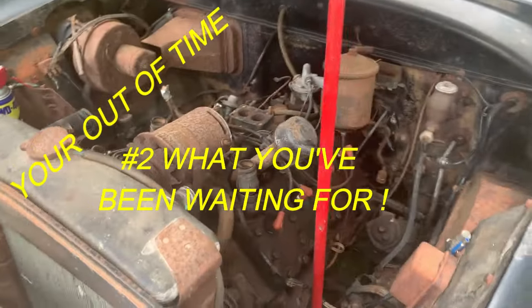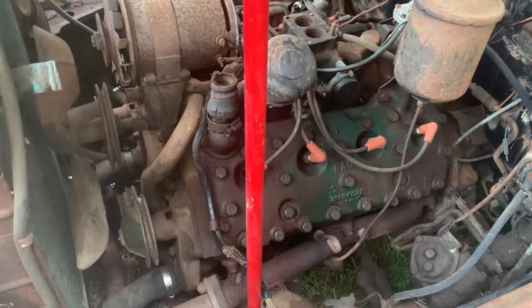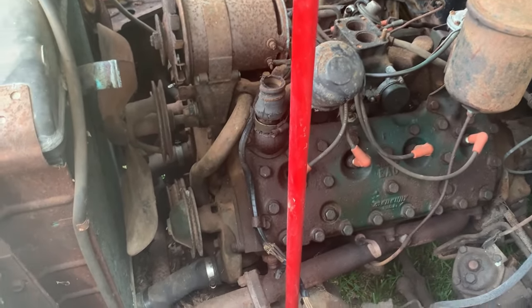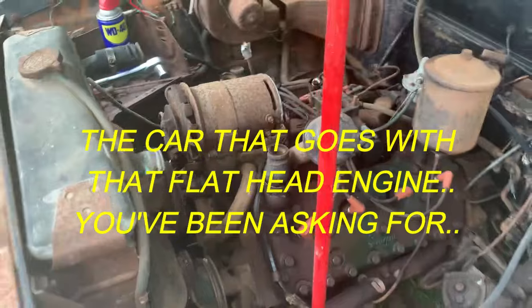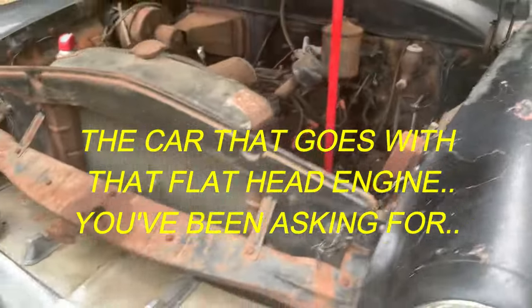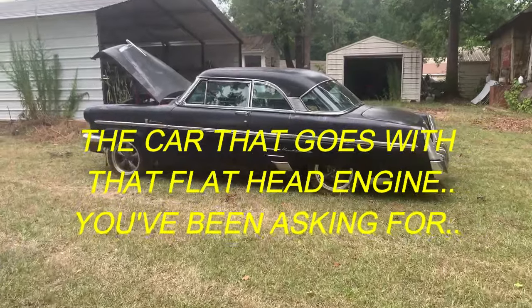Flathead V8. These engines don't have push rods, rocker arms, nothing of the sort, which is wild to me. You can pull that head off, not worry about it. Here's a cool car — this is a 53 Mercury.